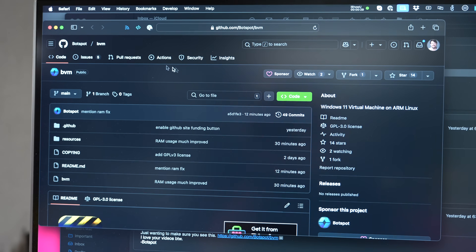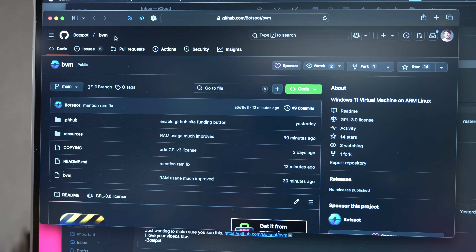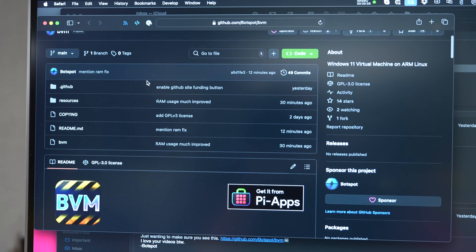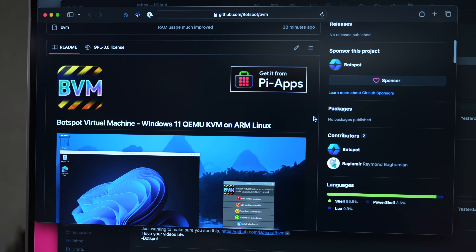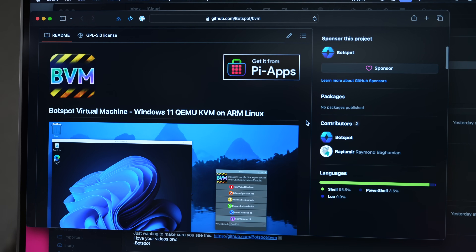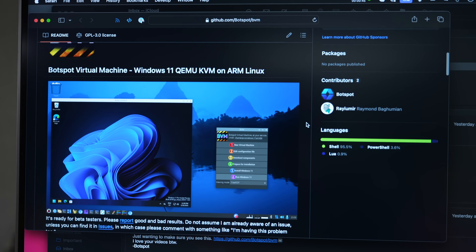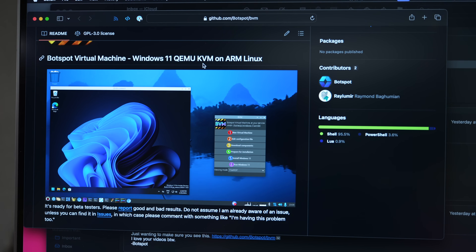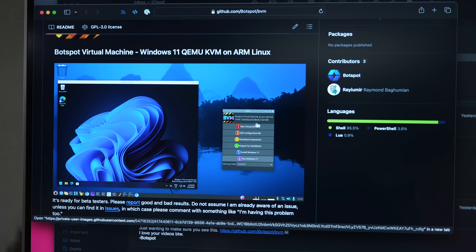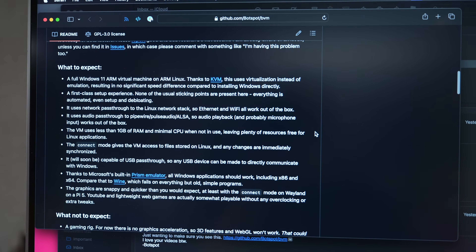Late last night, Botspot — who is a high schooler and programmer — emailed me about this new BVM project. A lot of people run Windows on the Raspberry Pi, and the Windows on Raspberry project kind of faded off in the past month or two; I think it was turned into an archive. But this promises to run Windows 11 in a KVM instance on a Raspberry Pi running Raspberry Pi OS. So I'm going to download it and try it out.